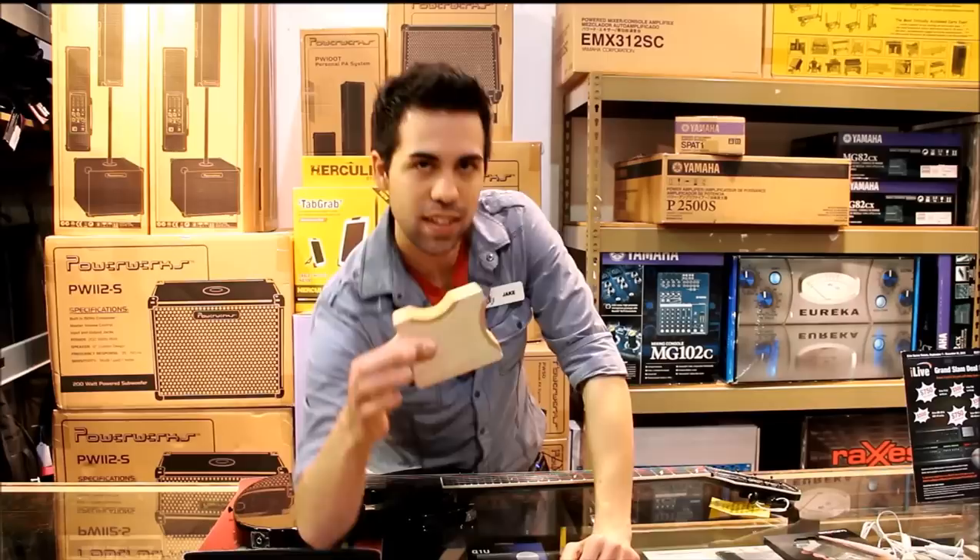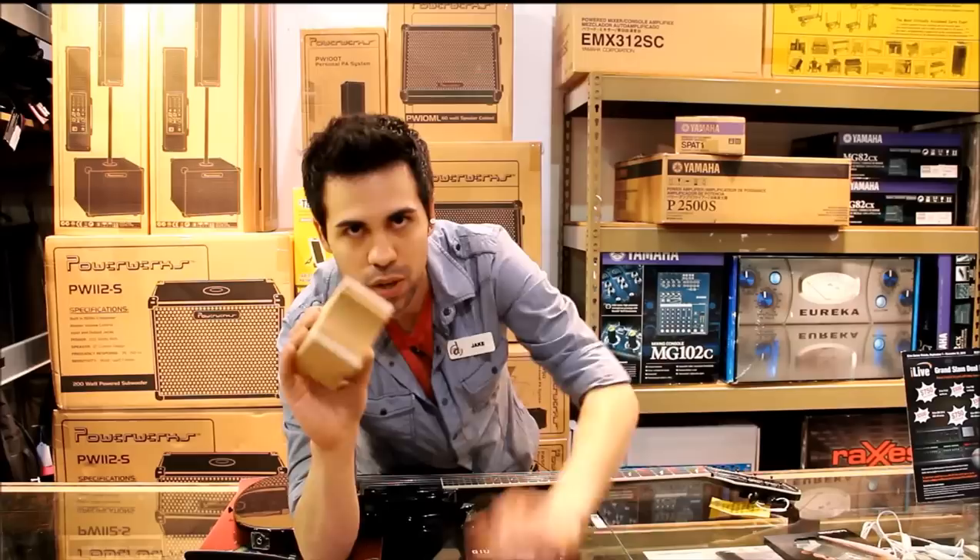Hi, Jacob Beacock Music here, and today I'm showing a Beacock exclusive item to you guys. This is the Rick-O-Matic guitar neck support. He has precision built this thing.